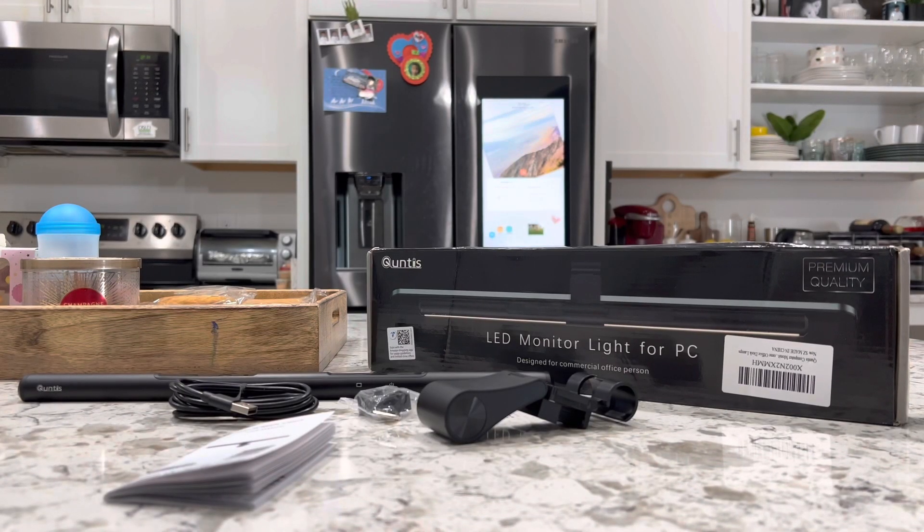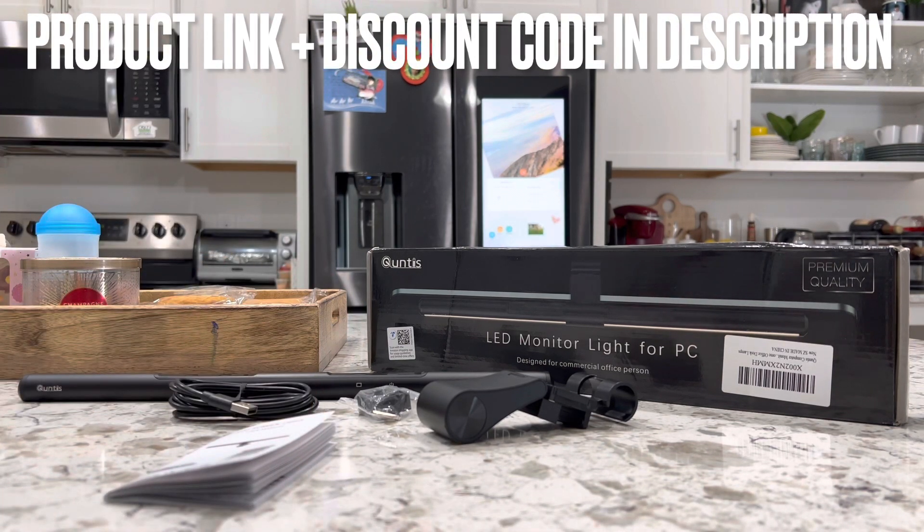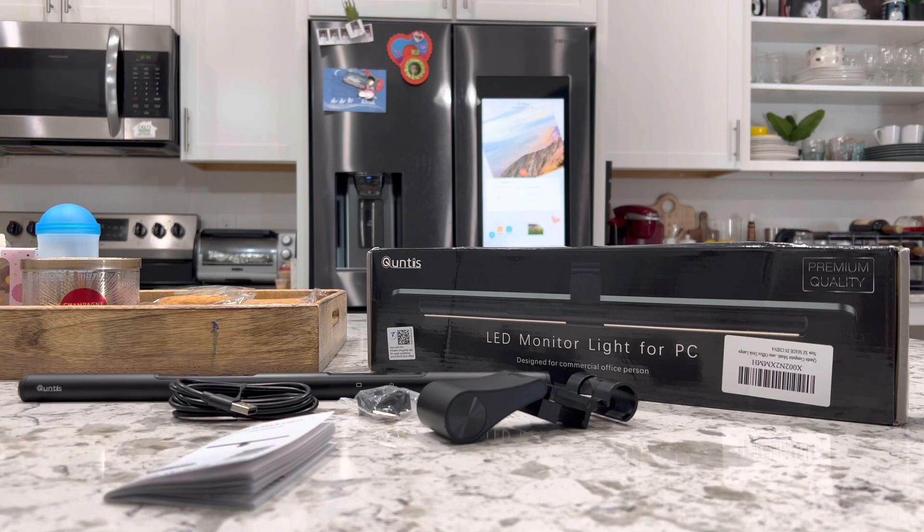I will leave a discount code for you in the description box down below along with the link to this product. It is already pretty affordable, but you can add on that discount code to get a little nice discount off.